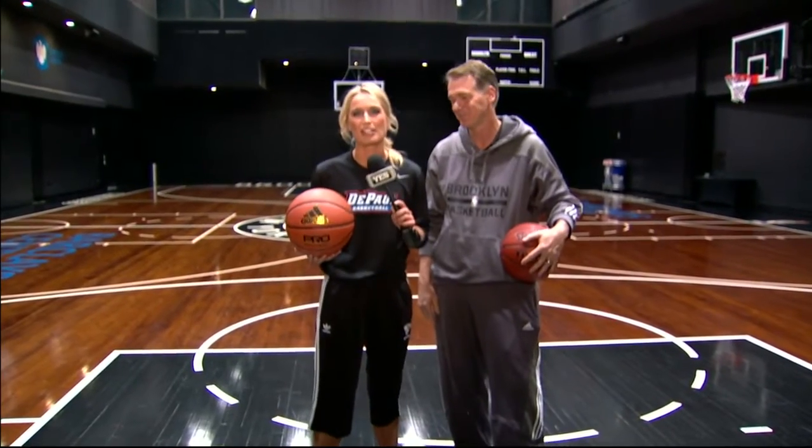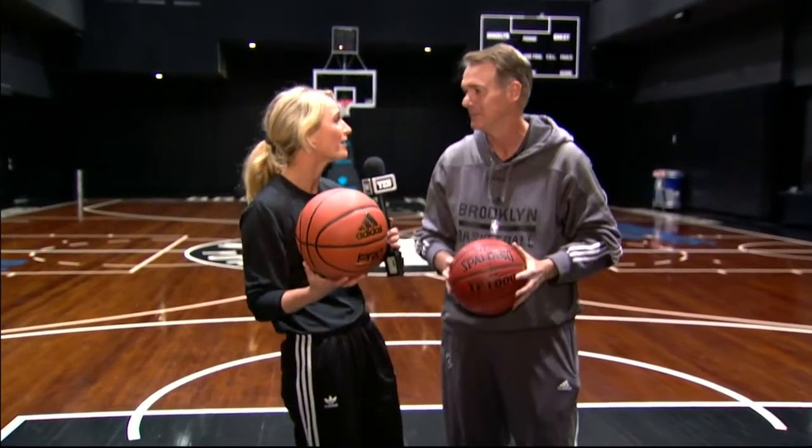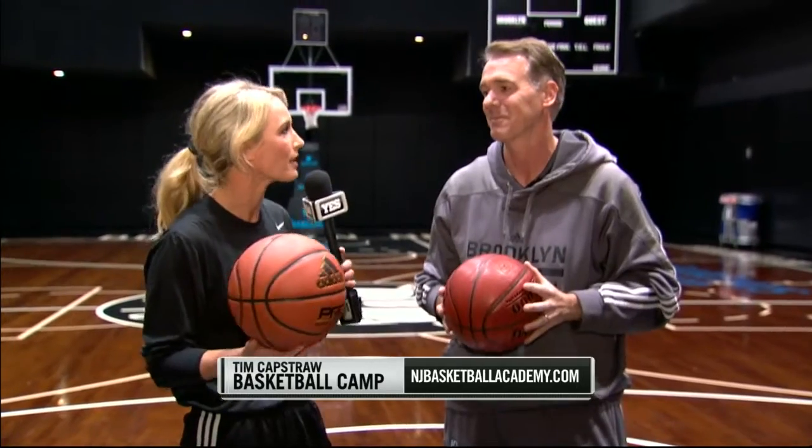Welcome back to Barclays Center. Sarah Kustak with you on Telestrator Tuesday. But we aren't just Telestrating — we are teaching, and who better to have along than our Nets radio analyst Tim Kappstraw, who runs his Tim Kappstraw basketball camps all summer long. Drill us up!